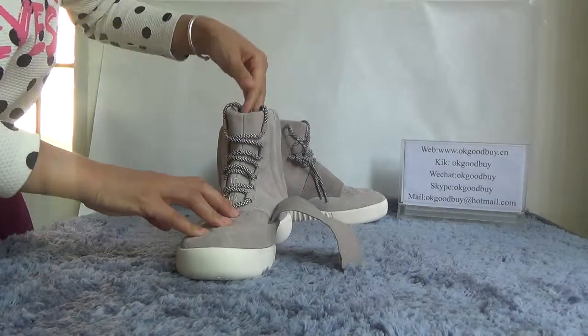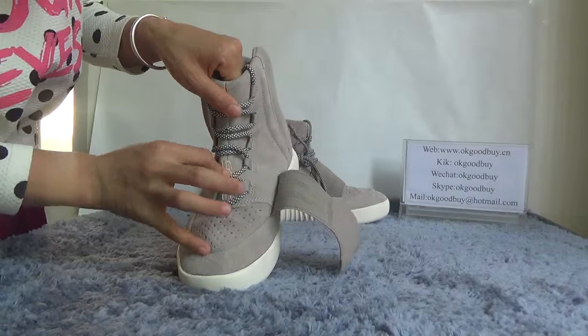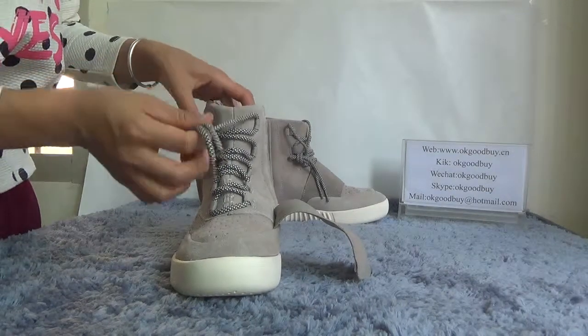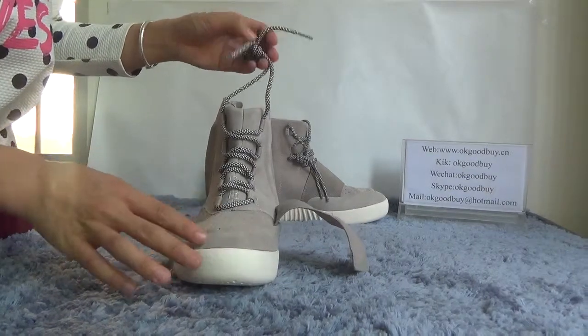And here you can check the shoe tongue. Look at here. The two lasts — here is two lasts. The last is green, white, and black color.